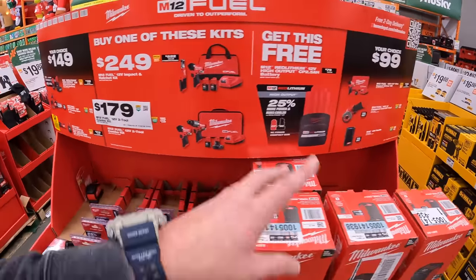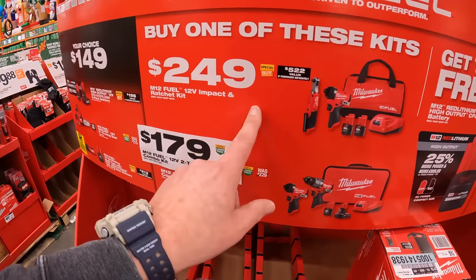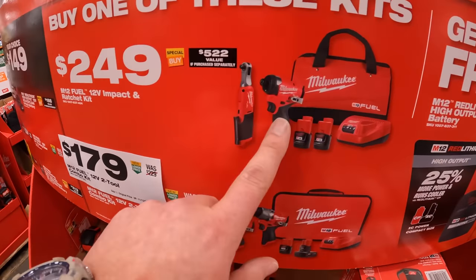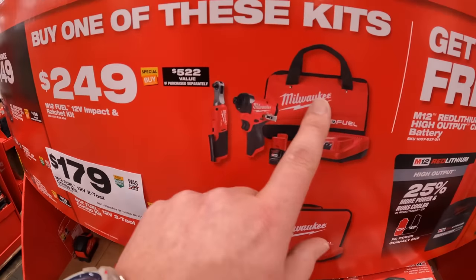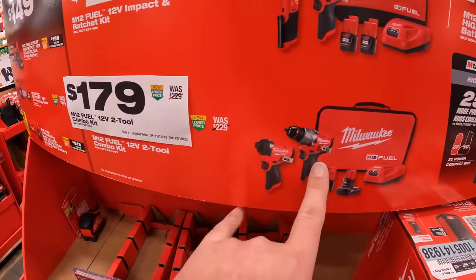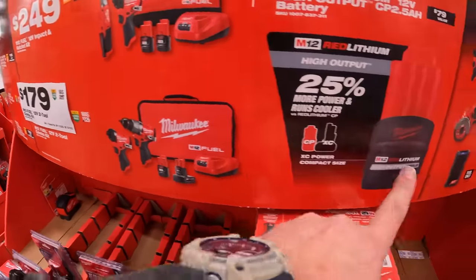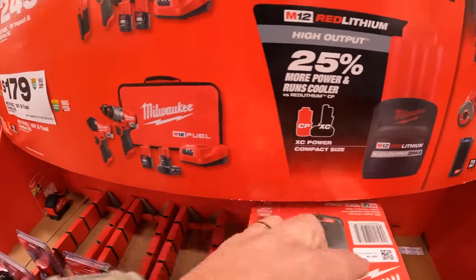They do have these kits as well. For $249 you get their impact driver, ratchet, two batteries, charger, and a bag. Or for $179 you get the Gen 3 impact — we already saw that earlier — but they have this here as well: you get a free 2.5 amp hour battery and hammer drill.